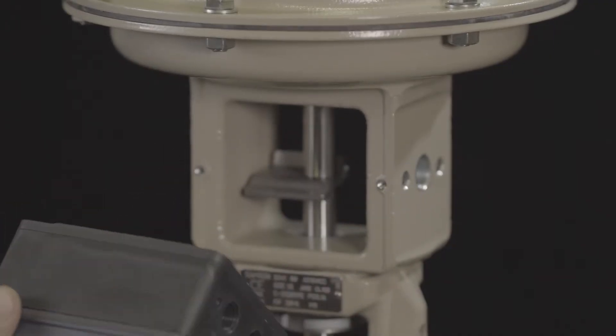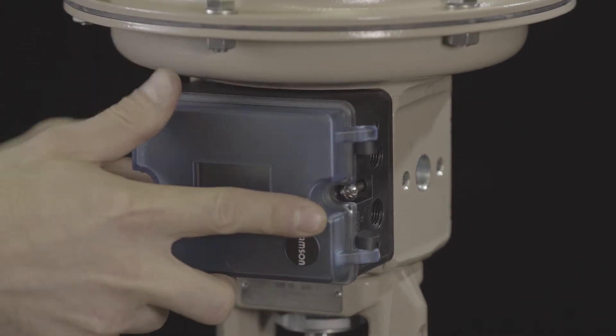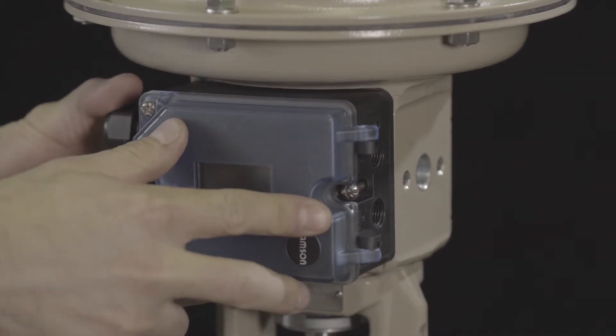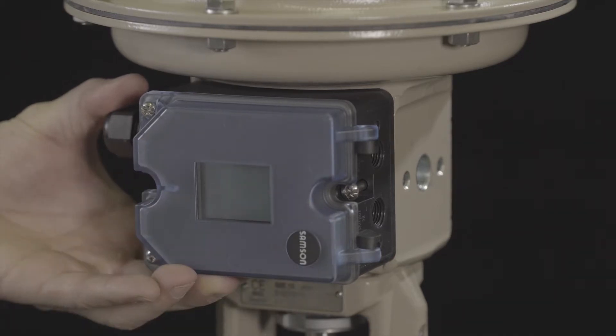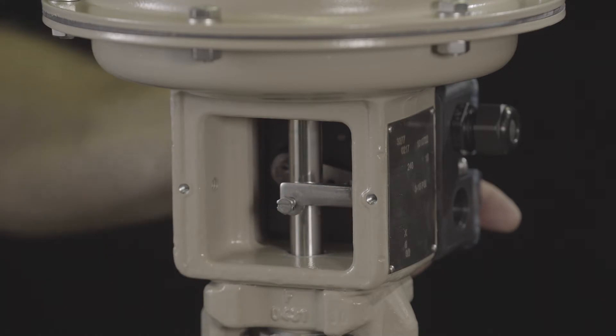With the pneumatic connections pointing towards the right, attach the positioner to the actuator in such a manner that the follower pin rests on the top of the follower clamp. Confirm the follower pin has been correctly installed by viewing from behind.